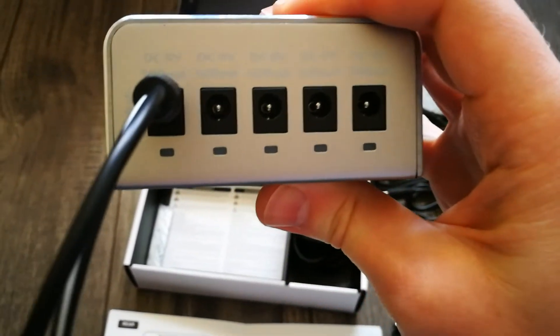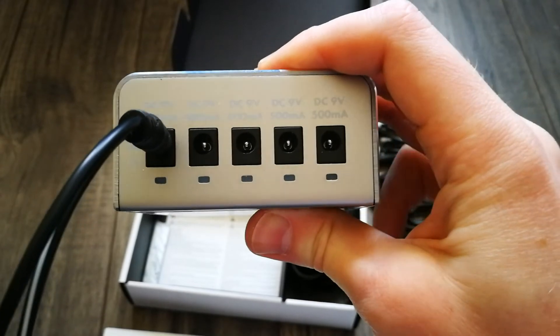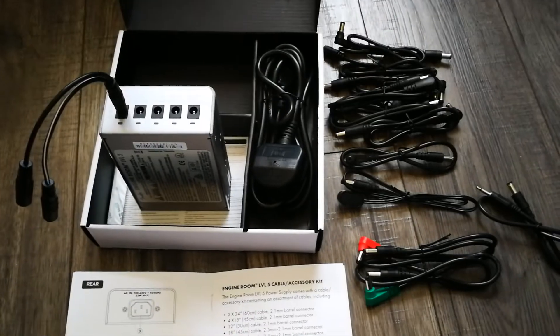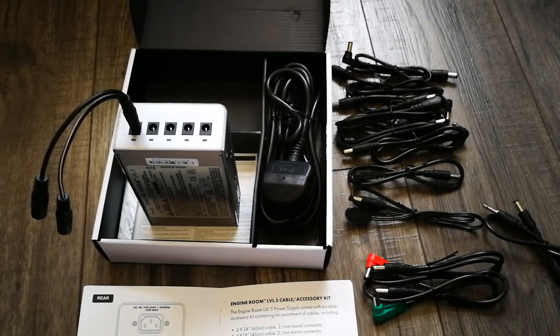These outputs also have LEDs on the bottom to show if there's an error or a problem with the power supply — I think it goes red. So there you go — the Fender Engine Room Level 5 power supply.